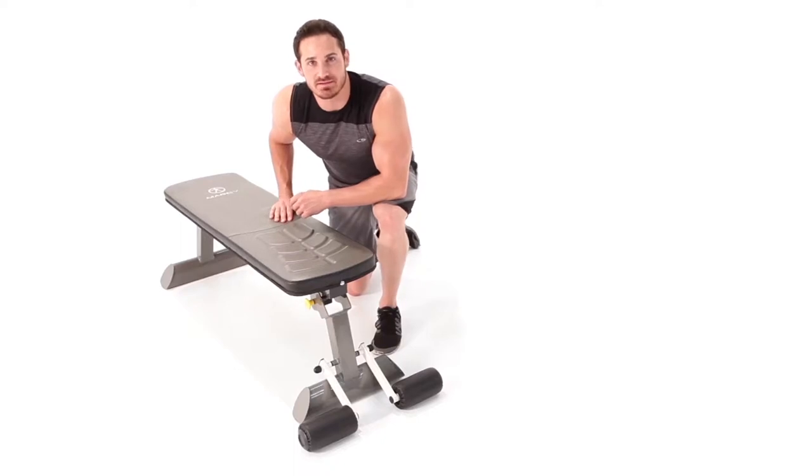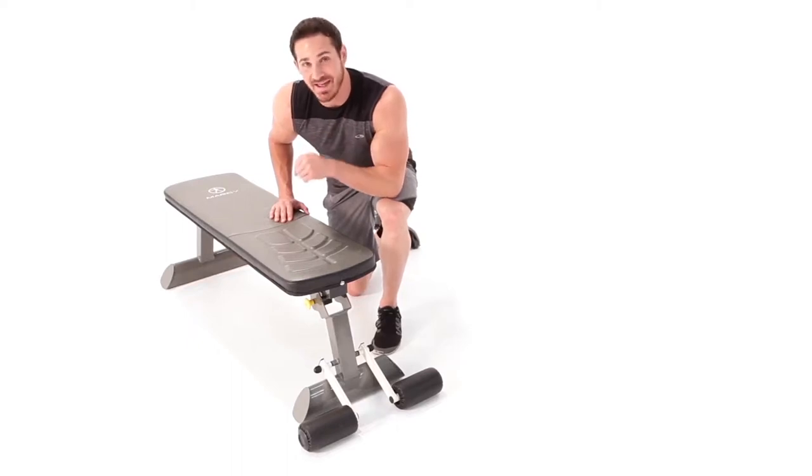Hey, what's up, everybody? Welcome to Impacts. This is the Marcy Foldable Flat Bench. I'm ready to grab my dumbbells and start attacking it with some really cool exercises. So get yours, and let's rock it.